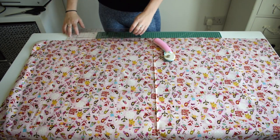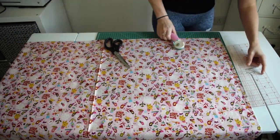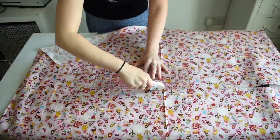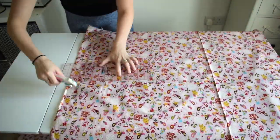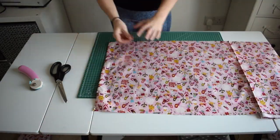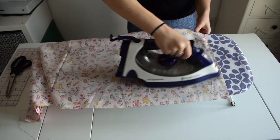Firstly I'm going to measure the fabric and cut it out to size. Now I've got all my fabric cut out.